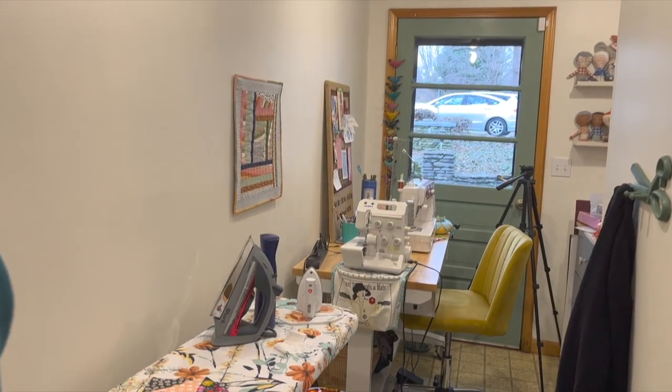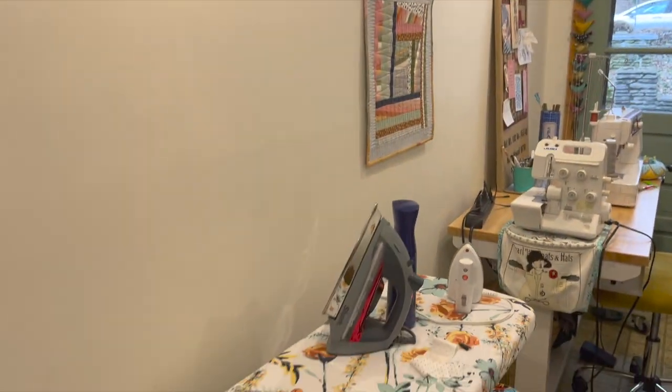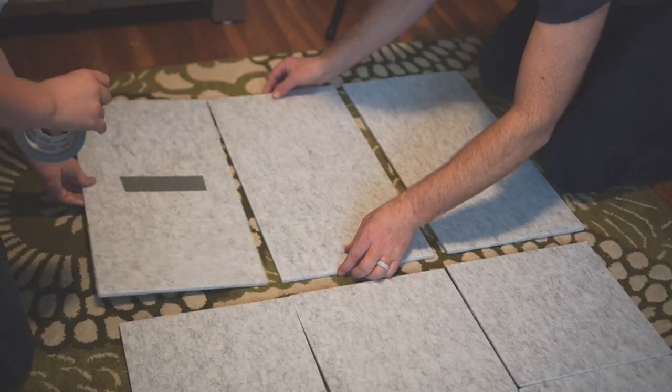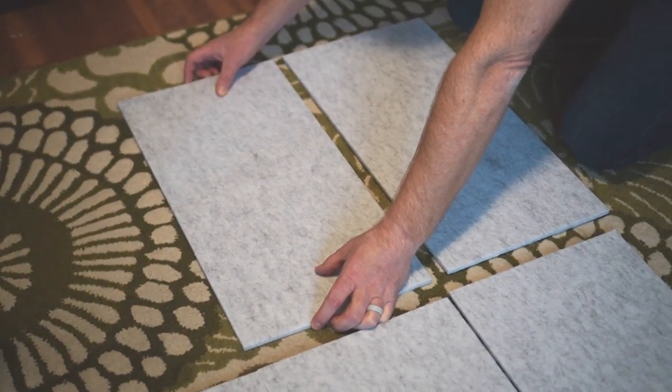So my husband and son are out there taping them into a grid on the back — just duct-taping them together. I'm going to make a grid of five by six and we'll see how it works. Here is a view of my sewing room — there's my sewing machine, my cutting table, and then I have this little hallway where I keep my ironing board, dress form, and a mirror. This wall here is where I'm going to put my design wall, and it will live here behind my ironing board. Then we'll put the sticky squares on and mount it to the wall.